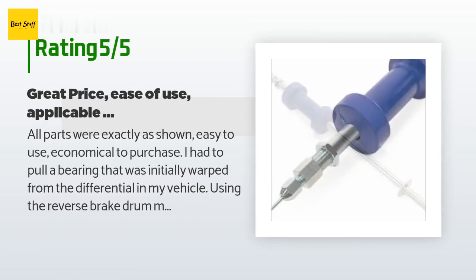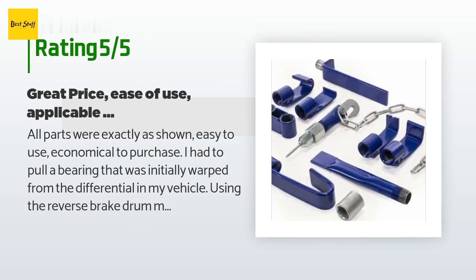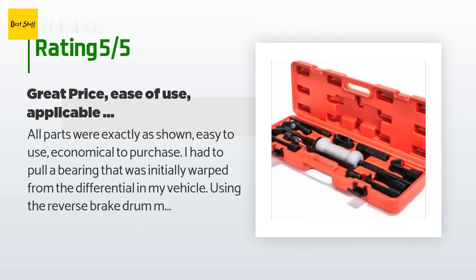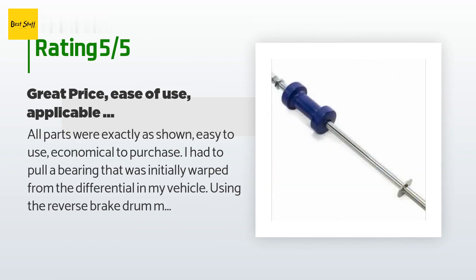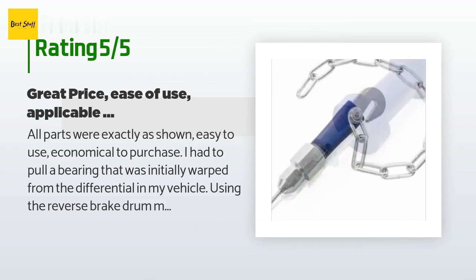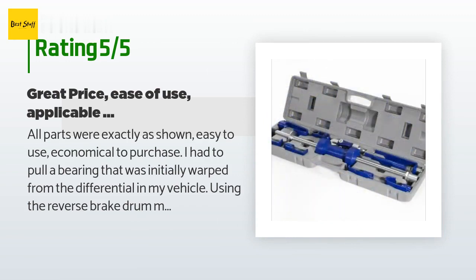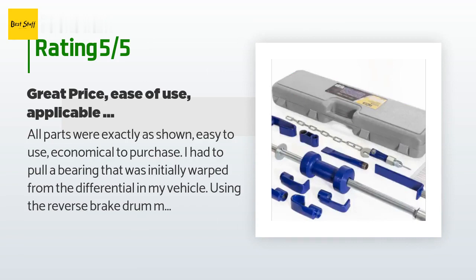A customer said: All parts were exactly as shown — easy to use and economical to purchase. I had to pull a bearing that was initially warped from the differential in my vehicle. Using the reverse brake drum method did not work. I placed the chain around the output shaft on the left side assembly — three quick slams with the tool and it broke free. The tube on the slide handle is hollow; I would have preferred solid steel, but for the price and need, it worked perfectly. A similar weight and design was renting for $200 at a local auto store, so I went with the Extreme Power instead.